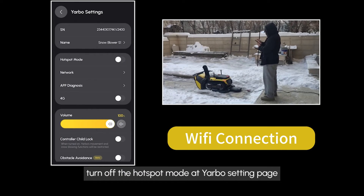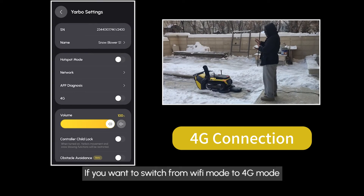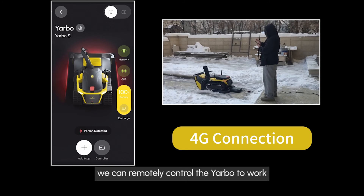Turn off the hotspot mode at the Yarbo settings page. If you want to switch from Wi-Fi mode to 4G mode, just click on the Change to 4G button at the rover network page. Once we are in 4G mode, we can remotely control the Yarbo to work.